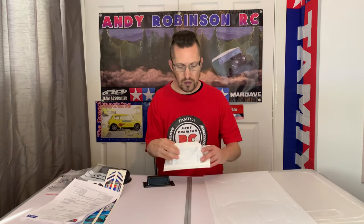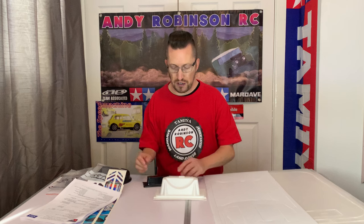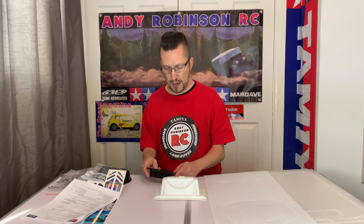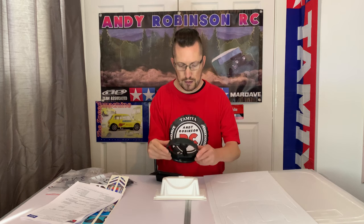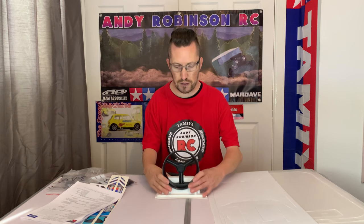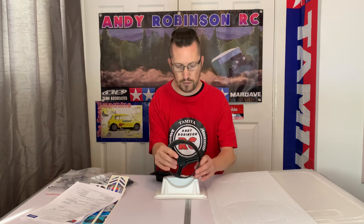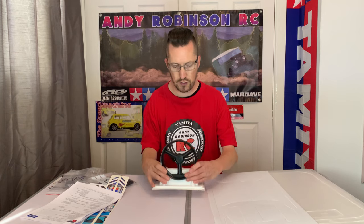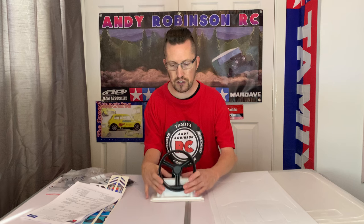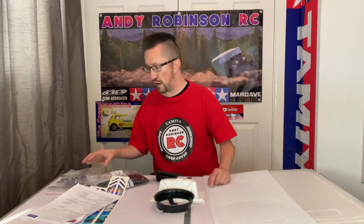And then here again, these are a bit like the lexan wings or polycarbonate bodies in your kits. This literally sticks in there as well - this is obviously for your propeller, for propulsion of the hovercraft.